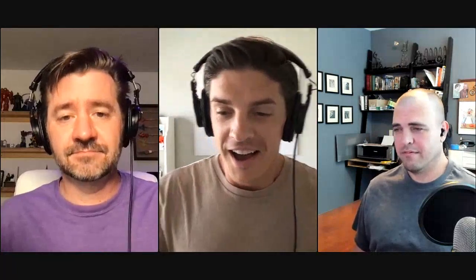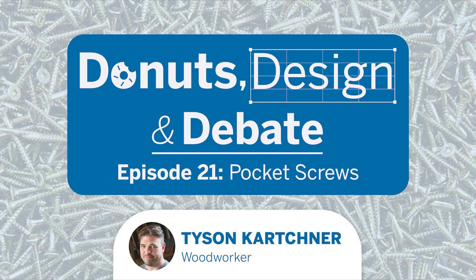On behalf of all of us, thank you to everybody who joined live. If you're listening later, be sure to join the live chat and let your vote be heard. Have a great day. This has been a Trimble Media production. Thanks for listening to Donuts Design and Debate. If you're fired up about design and want to be a guest debater, send us an email at donuts@trimble.com. Take a second to leave a rating and review on your podcast app — we really appreciate it. Thanks again for tuning in and take care.